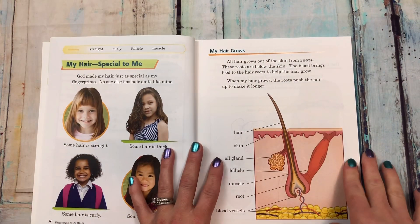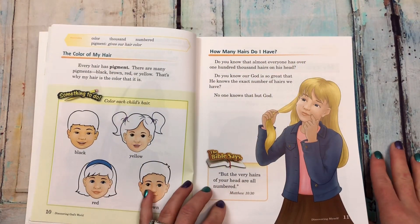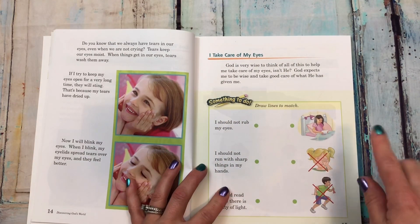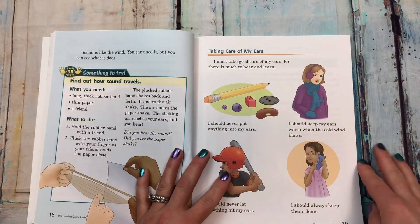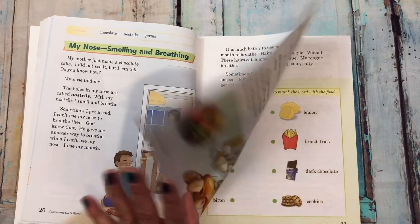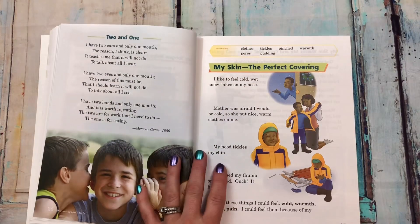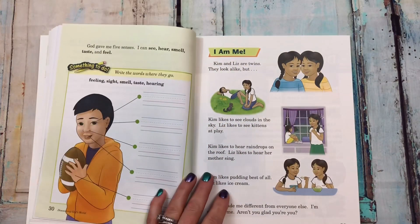It talks about fingerprints and how they're one of a kind — you can actually do a hands-on activity for this. 'My hair is special to me, my hair grows.' Then 'my eyes: the light of my body,' more seat work, and some more hands-on activities.